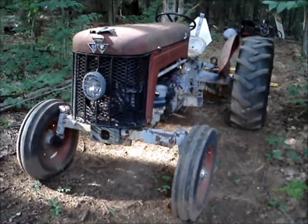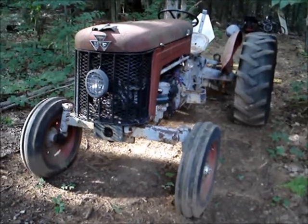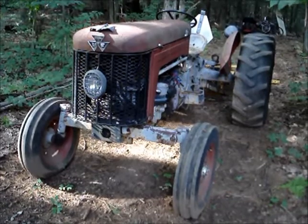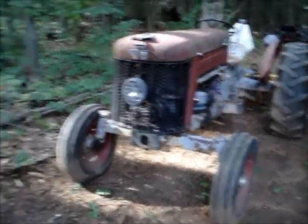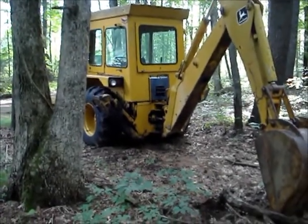Here's the tractor that I call Fergie. It's a 1958 Massey Ferguson MF-50 with a Continental Z134 gasoline engine. And this is Fergie as opposed to Johnny, the John Deere 310 backhoe.